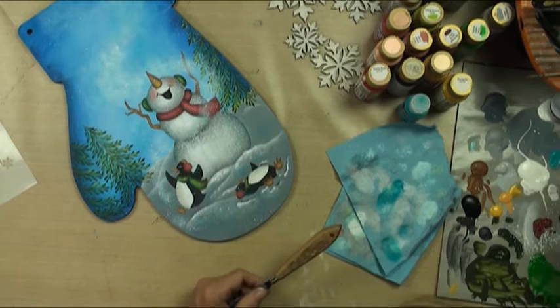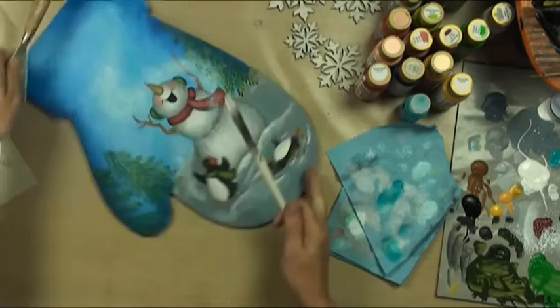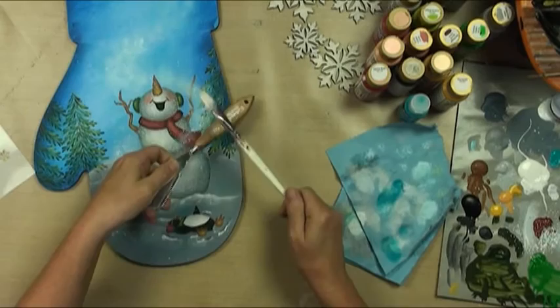Yeah, it's looking really cute, isn't it? If you anchor while you're spattering, then you get the controlled spatters.